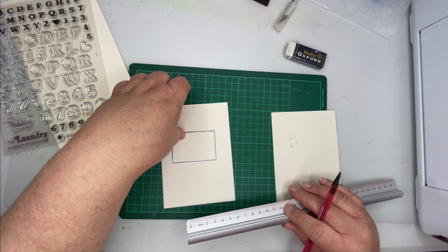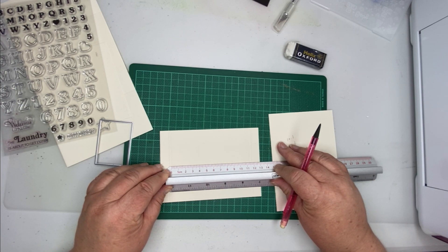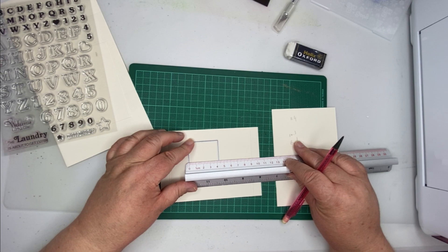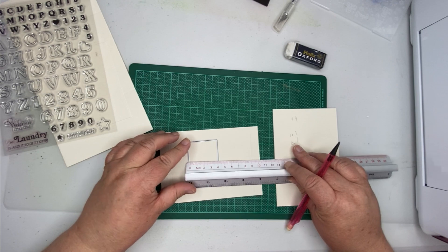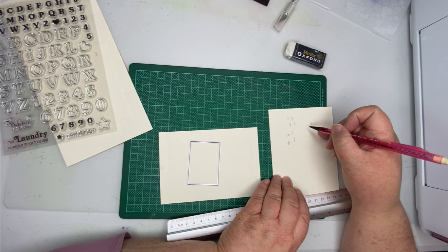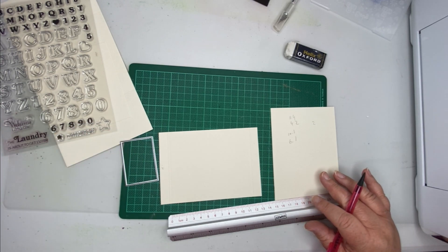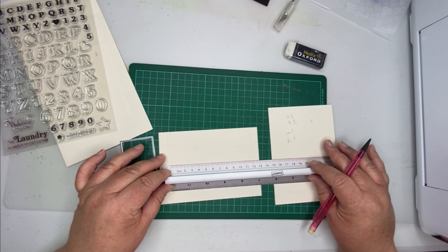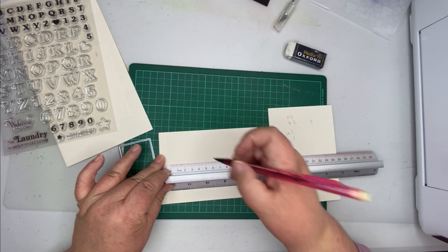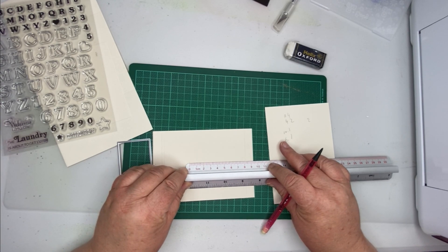Just remember you won't see those dots because you've measured from this line to this line, not the whole of it. Now I need to do it the other way, so I'm going to measure down and that is 11.4. Then I'm going to measure here, which is 4.2. So I want to take that away: that's going to be 7.2. Then I need to divide that by half, which is 3.5. I'm going to go with 3.5, then measure down from that dot 4.2.